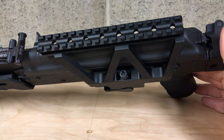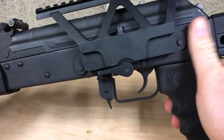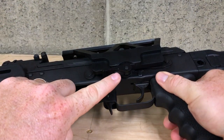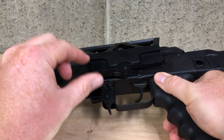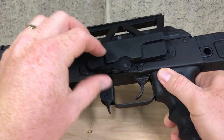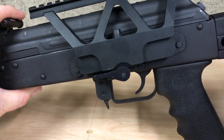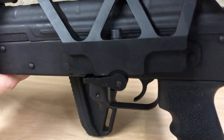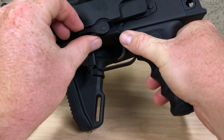It locks on really nice. You can see right here there's this little lever that has to be depressed at the same time you're pulling this one down to detach it from the rail. Like I said, it can be a little bit of a bear to take off — let's see if I can hold the stock and get this off on camera.